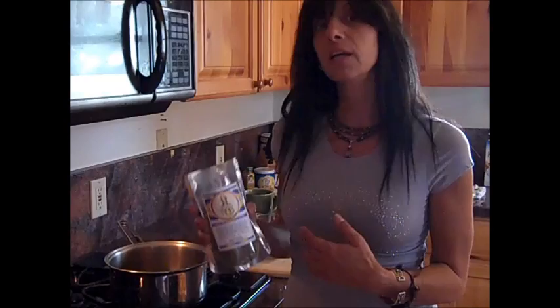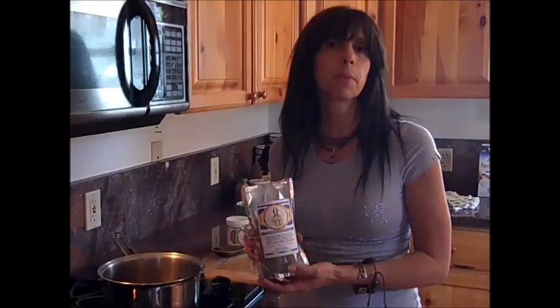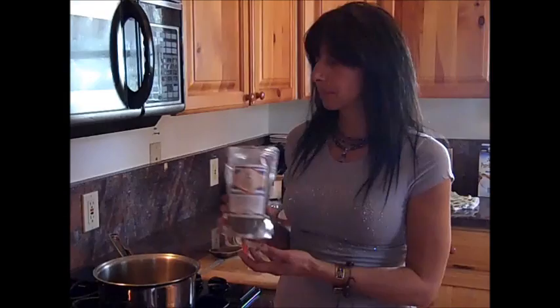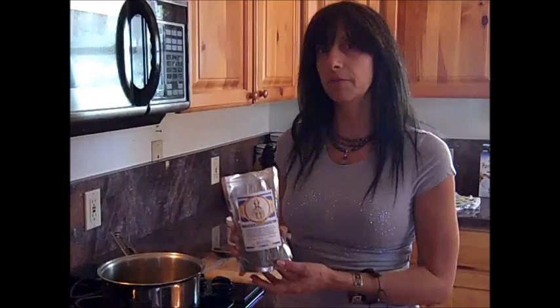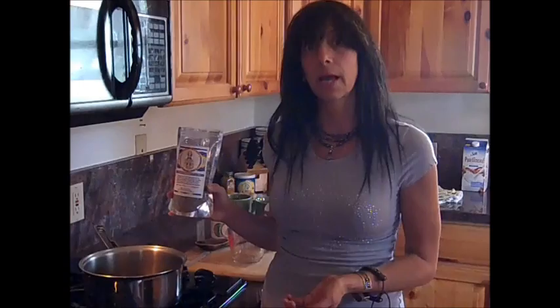If you're just drinking botanical teas like these casually, that's fine — just because they taste good. But if you're looking to receive the benefits described, you'd make it a more medicinal tea. A casual tea would be a light tea, maybe just a teaspoon to a cup of water once a day. For a medicinal tea, you want a more concentrated formula — two to four teaspoons to two cups of water. You can have two to four cups a day for a week and you'll notice the benefits that way.